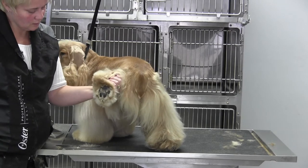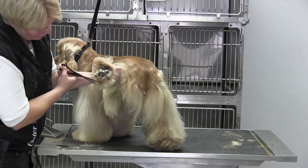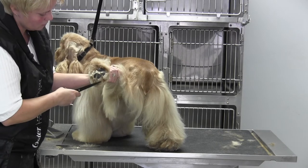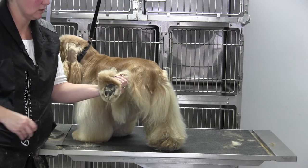Then I'm going to come in here and take my eight-inch shears and just scissor around the outside edge of the foot, and that gives you a nice line.